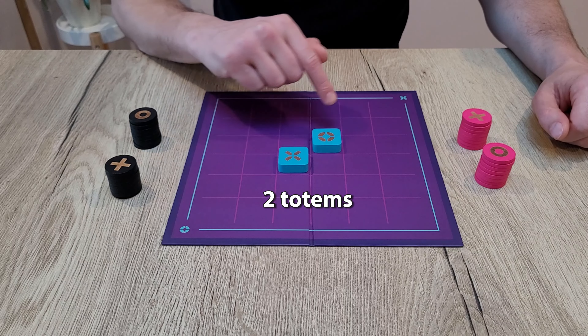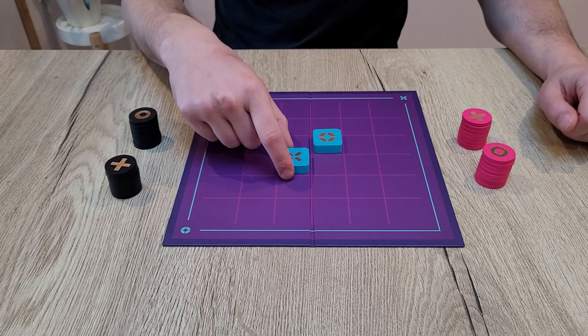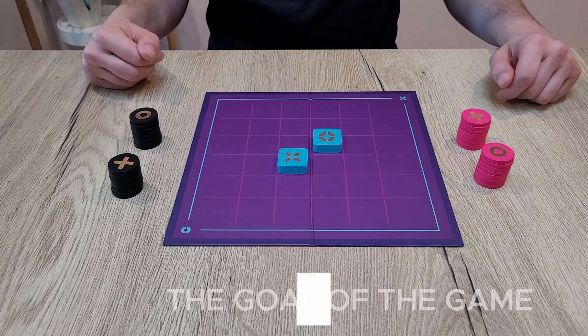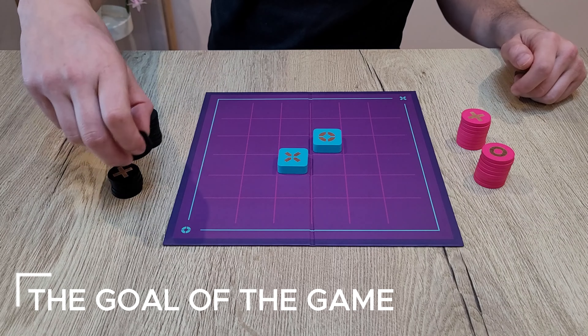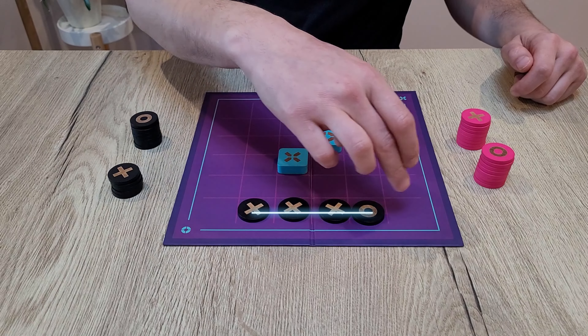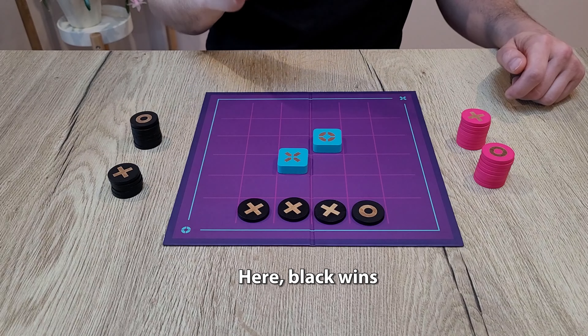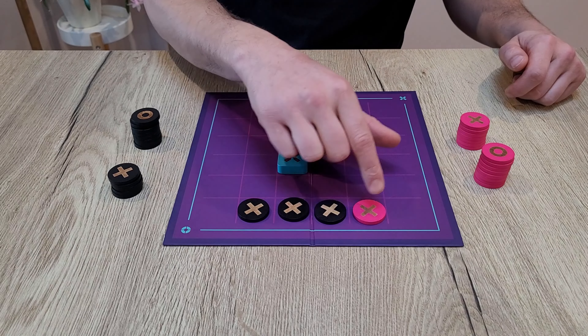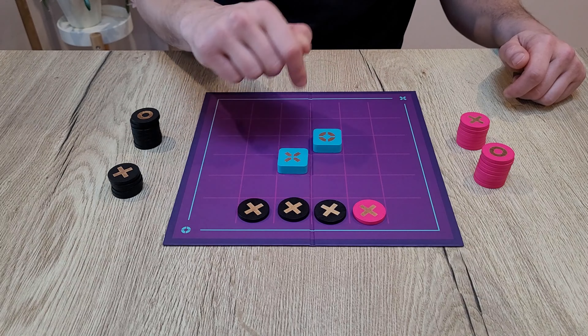On the board there are two totems, X and O, which are first displayed on the central squares with a dot. The goal of the game is to align four pieces of the same color horizontally or vertically, or you can also align four pieces of the same symbol — in which case you can use the opponent's color to complete the alignment. If you place the fourth piece of a series, you win.